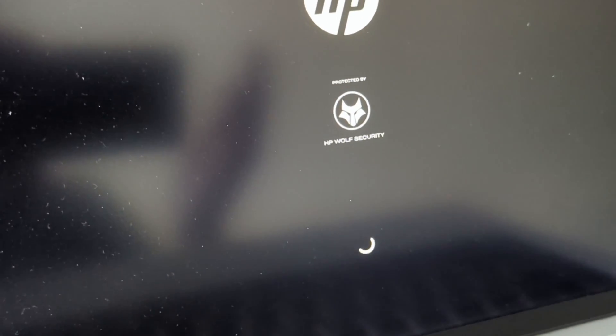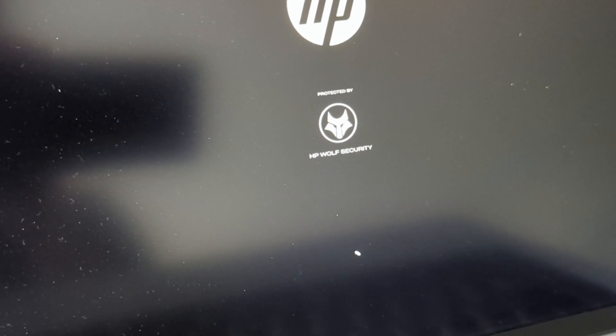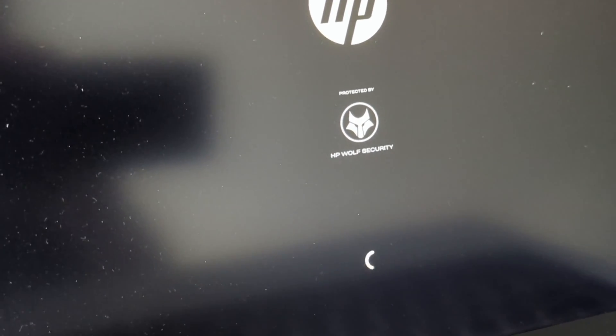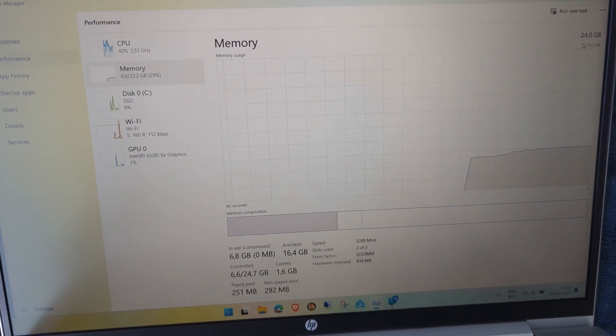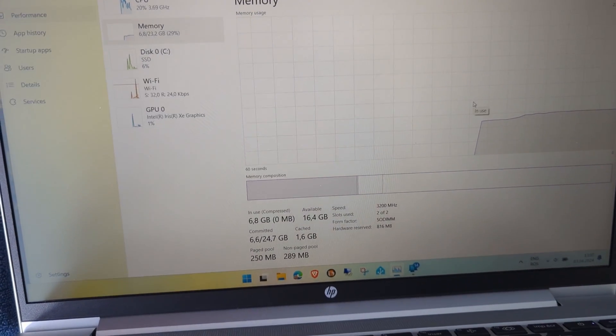I just powered on the laptop. The RAM shows in the BIOS, but now I have to check the fingerprint sensor in Windows. The RAM shows in Windows too — 24 gigs — and it works in dual channel.